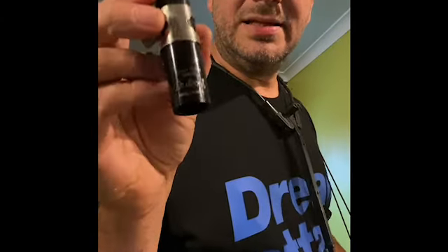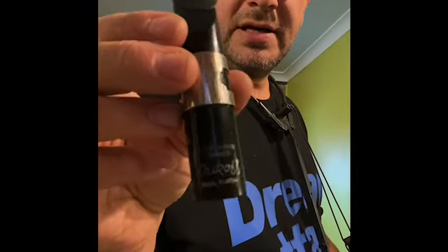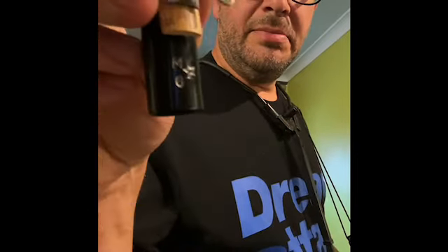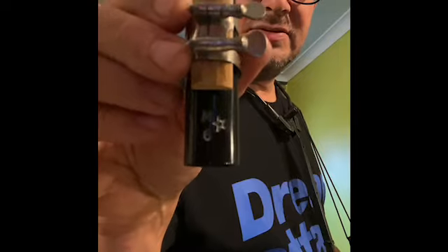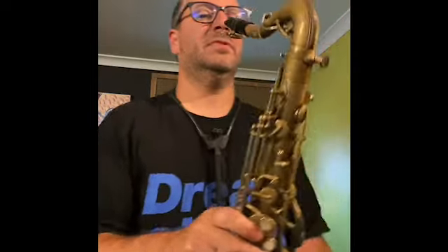Here I've got a Dukov plastic tenor mouthpiece. It's an M star 6, or M6 star. I've got a big chip out of my reed. This is what it sounds like — it's a really great piece.